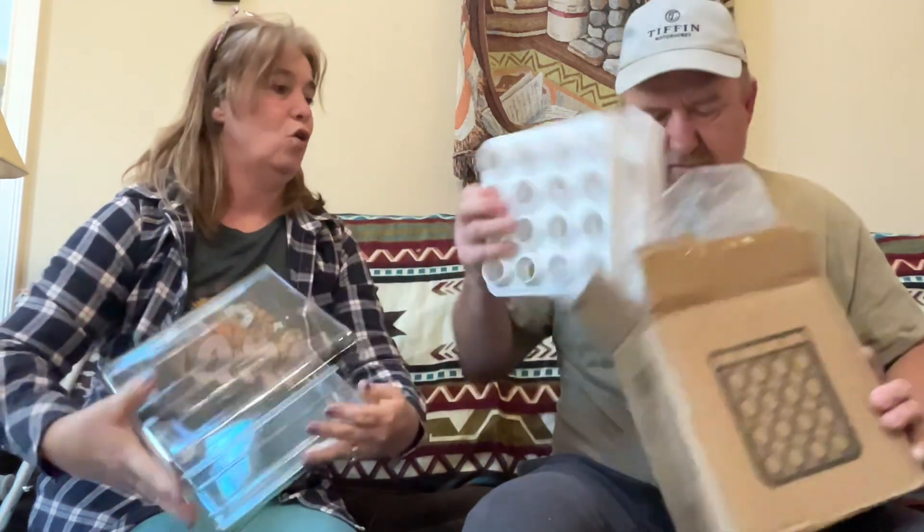This is an egg holder. We did have some but I put the lid in the dishwasher and the lid warped. This one holds 32 eggs. It would be really good for a long trip like our Alaska trip — if you're going to be gone for months at a time. And we get farm fresh eggs so they last a really long time.